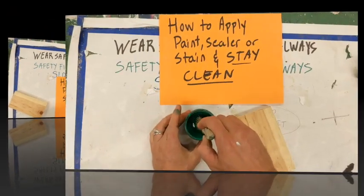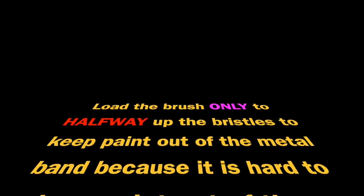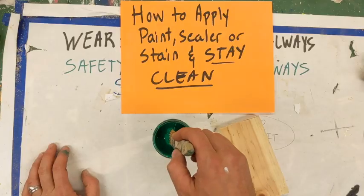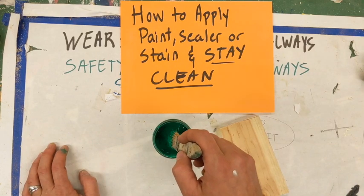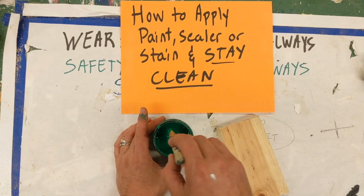How to apply paint, sealer, or stain and stay clean. You have your brush like this, you load your brush. I call it the dip-scrape-tilt technique — you won't hear this on the job site, be forewarned. You dip it in, scrape it on either side.